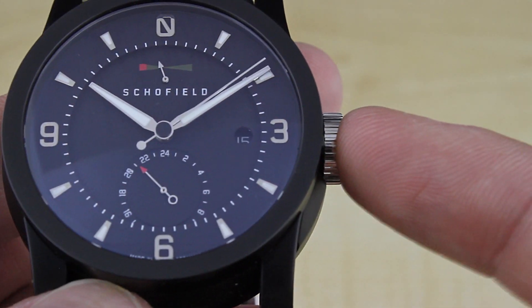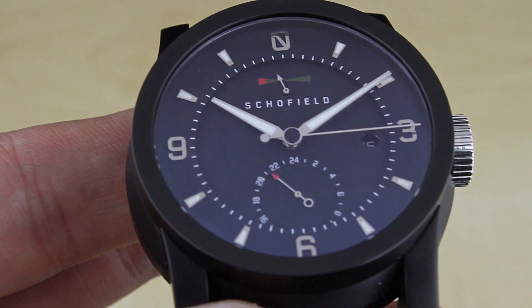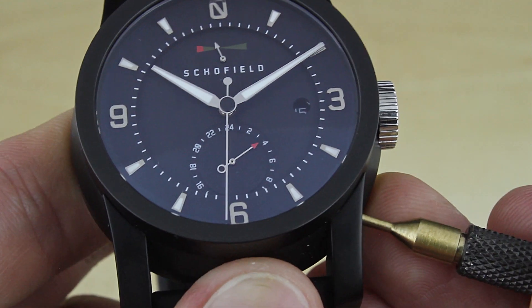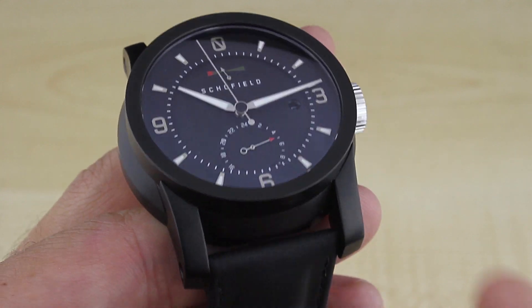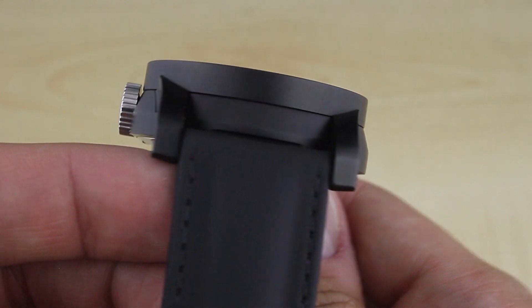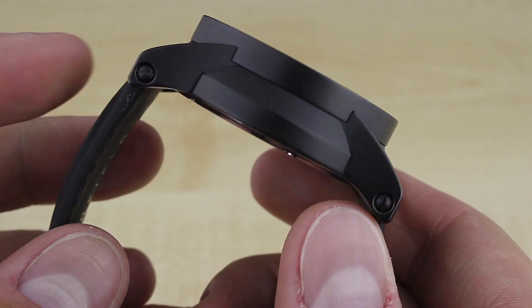To advance the GMT feature, which is actually tied to the crown — if you change the main time, you'll also advance the GMT. So not great for a really ardent traveler jumping a lot of time zones. To advance the GMT hand separately, you actually use an included tool or perhaps a toothpick. There's an inset case button here — just like that, you're able to advance it. The Signalman is also quite protective of its movement: the watch is 500 meters water resistant with its screw-down crown, and the movement is also secured within an anti-magnetic movement mount within the steel case.